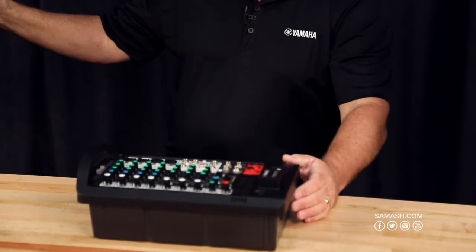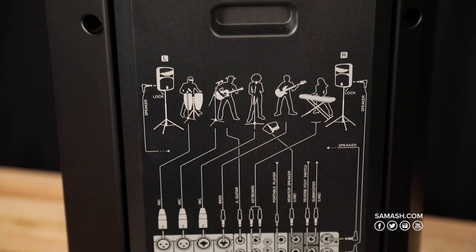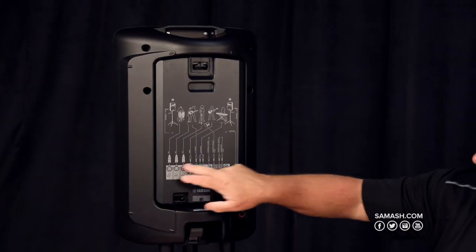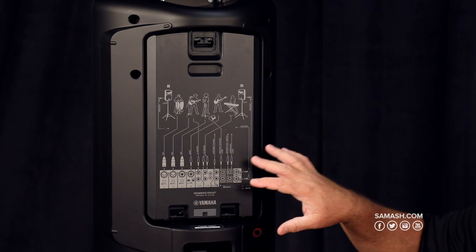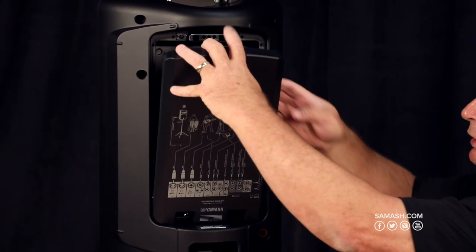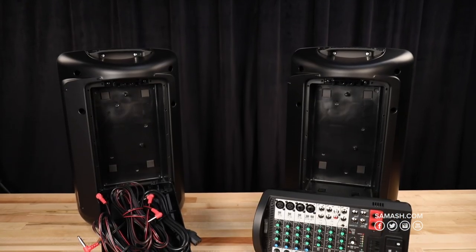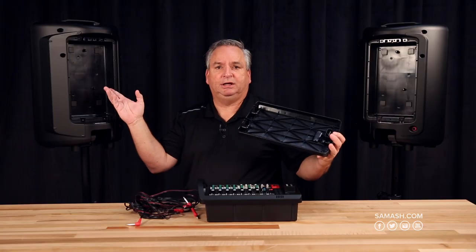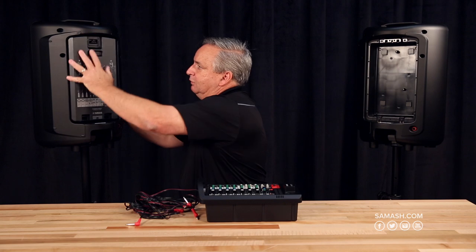In the other speaker, we've got a hookup diagram for you. So if you have somebody who's fairly new to audio and just getting started, you'll know how everything hooks up — it's a very easy way to visually see what you need to do. But inside, rather than a mixer, we put a cubby, so you can store all your cabling in here — your speaker cables, your power cable, and there's even room for a mic and some other cables.